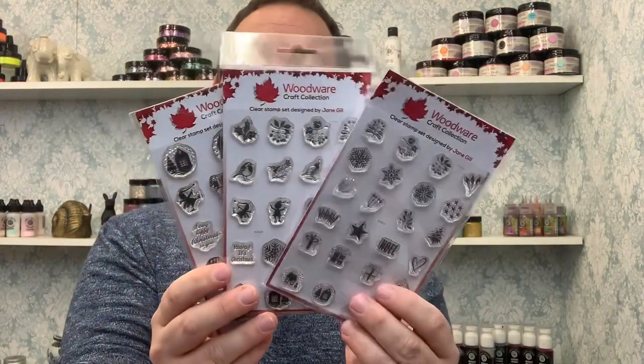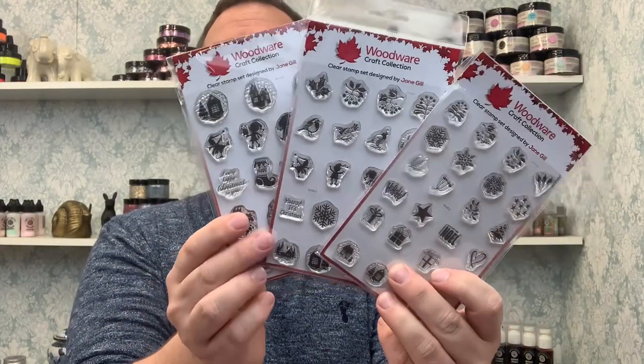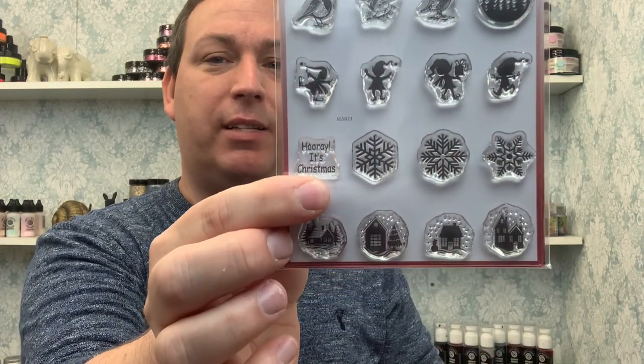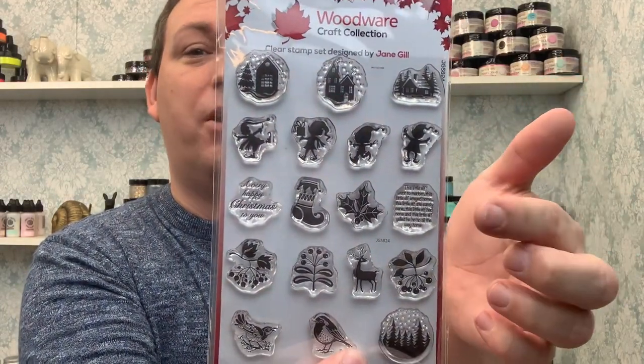Jane has thought of everything. With your die, you can stamp directly on top or use die-cut pieces cut from different colours of paper. We have bubble small tops, bubble medium tops, and bubble large tops to match each size of the die. Looking closer: we've got snowflakes, little wording, presents, little village pieces. There are elves — incredibly cute elves! — foliage pieces, more village pieces. On the larger size: village pieces, elves, wording, a little reindeer, and a little robin. It's all going on. Jane has thought of everything.